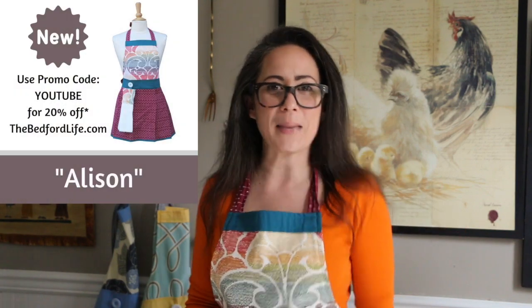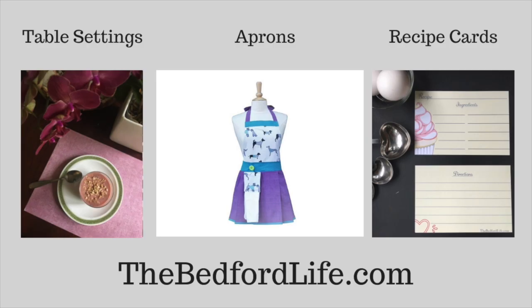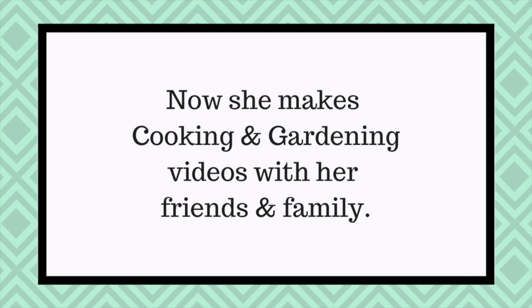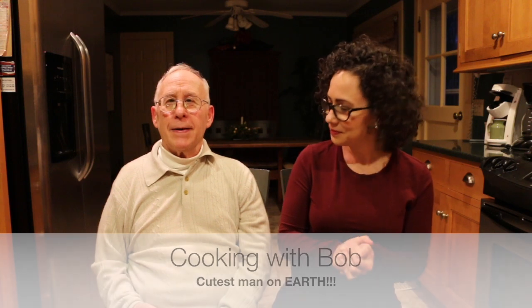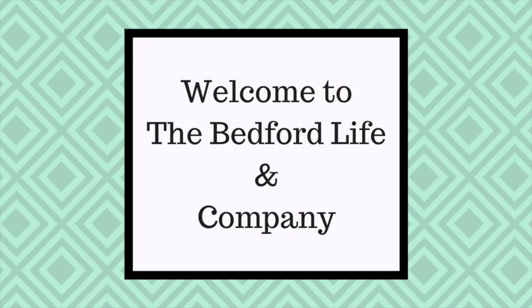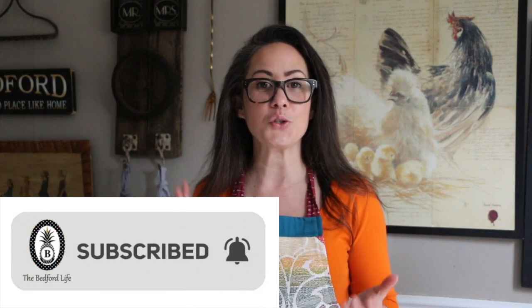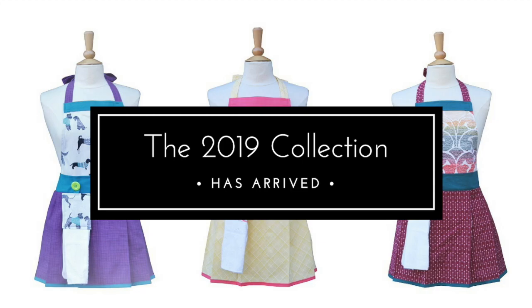Put your aprons on and let's get baking. If you're new to the channel I would love if you could hit the subscribe button and the bell notification so you can stay up to date with all of our new recipes, product recommendations, and of course new merchandise from TheBedfordLife.com.